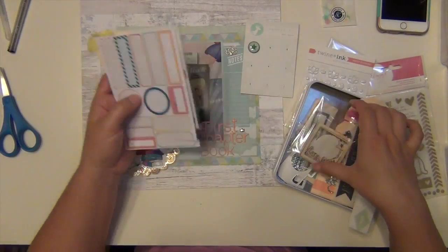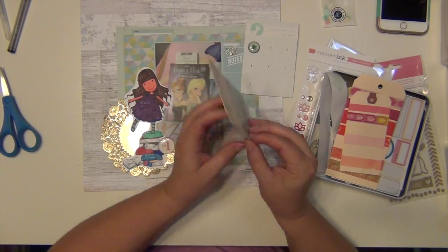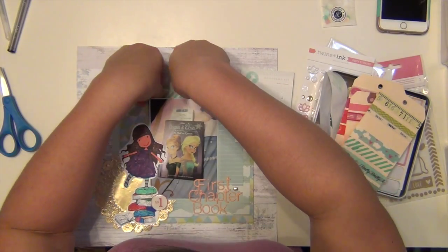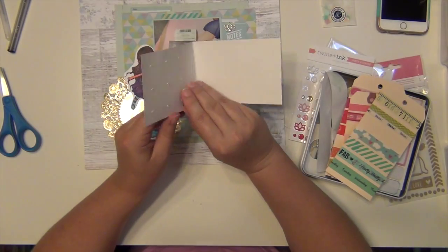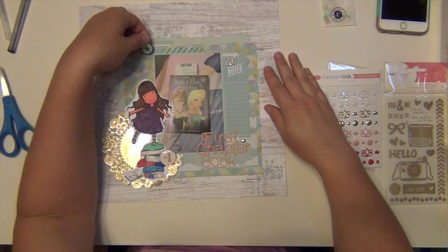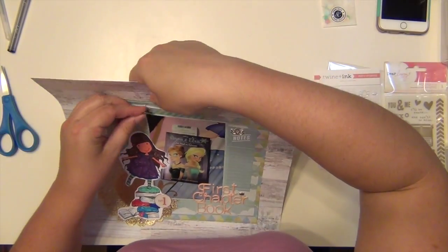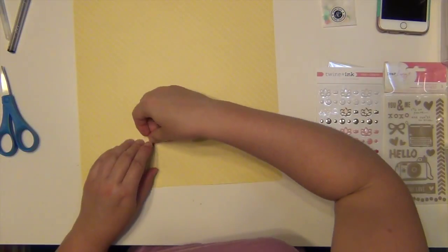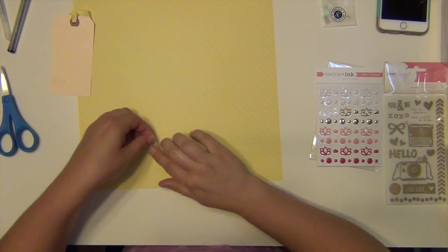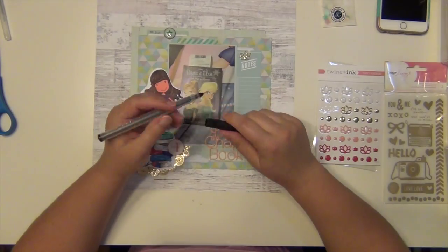I'm going to use that brad from Freckled Fawn - that'll use up that package. And I'm going to use a strip of washi tape. I don't use up an entire strip, but I use up a little bit. Then I put the brad right on top of the label up there on top. I'm going to use a little piece of washi tape here, which uses that up. So now I have an empty tag - I'll try to use that up soon on a layout as a layering element.